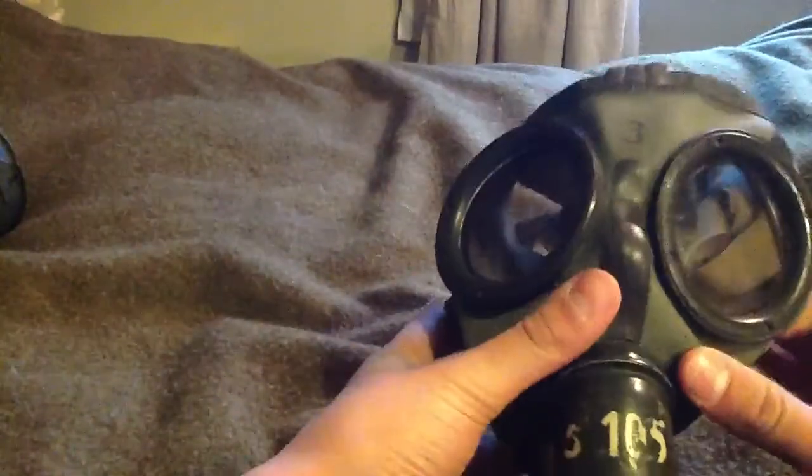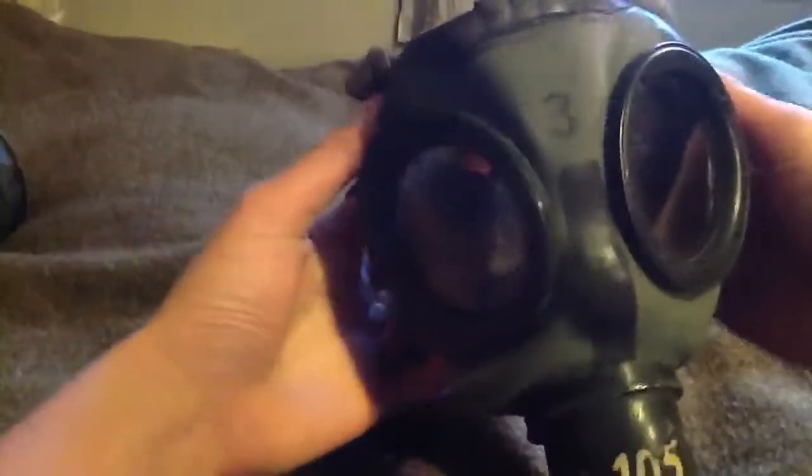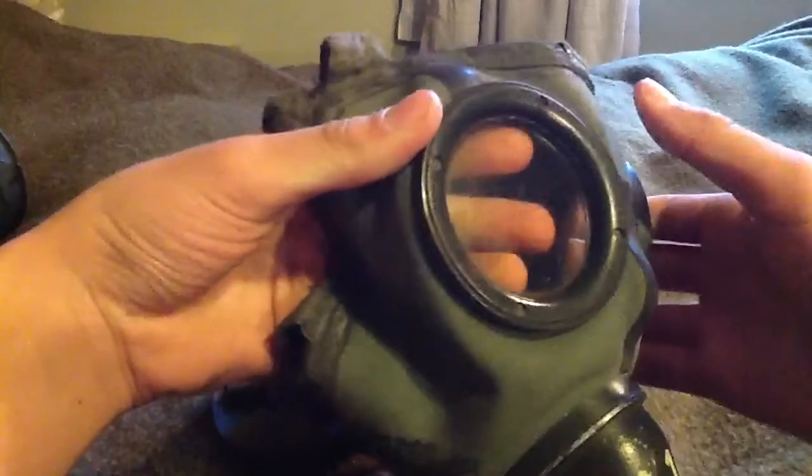It's a Draeger mask, made in 1939. It has a six-six-seven-point head harness and a number on the mask itself — it's in really nice shape and really good condition.